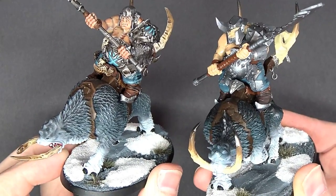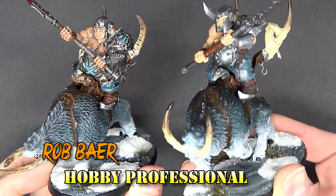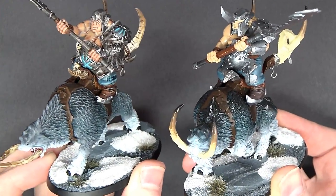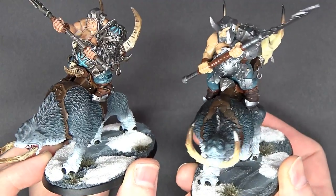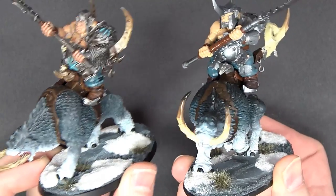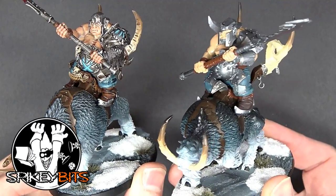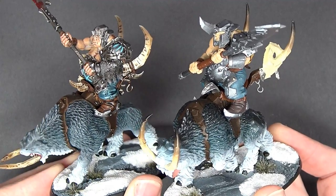In the last tutorial, we showed you how to get everything up to the standard you see on the right, which is just basically tabletop. There's no detailing in here, which is no big deal, but this looks great from three feet away. It's a solid base coat, it's not messy, the base is done, which really makes any model pop, even if it's only technically half done.